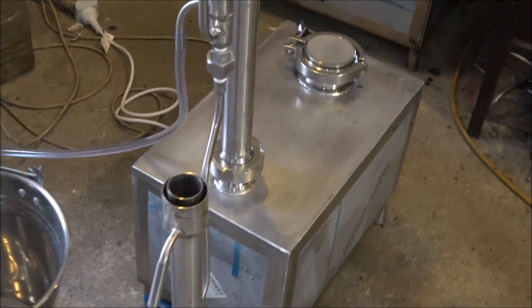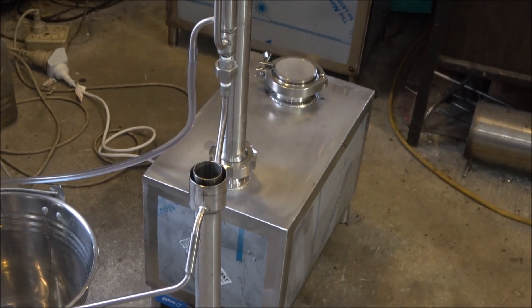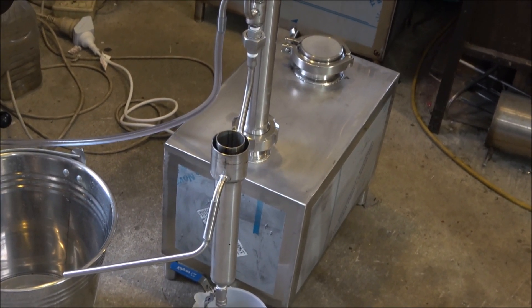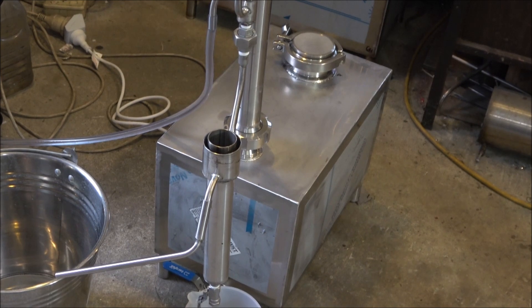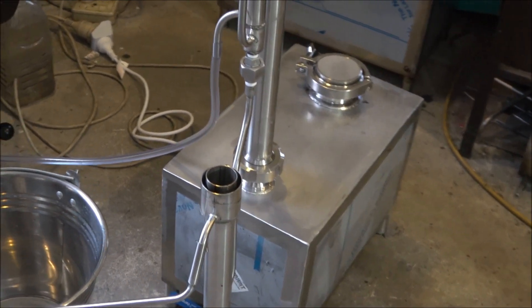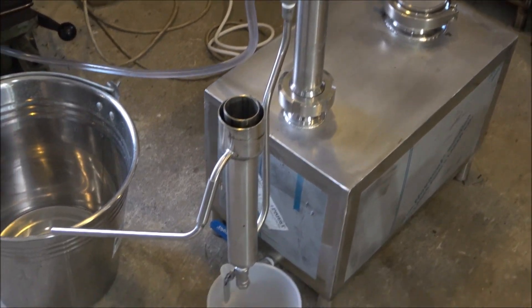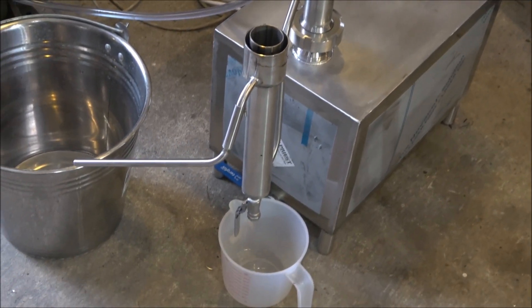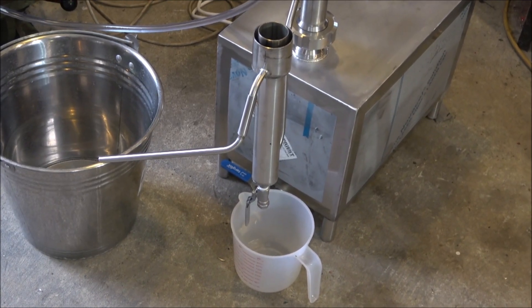Hello everyone. Today I want to show you another still — it's a fractional 25 liter, 1.5 kilowatt alcohol distillation device. It's a small still capable of producing about 95% alcohol.